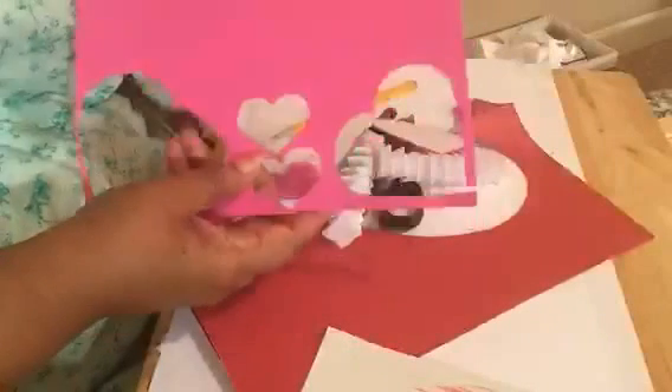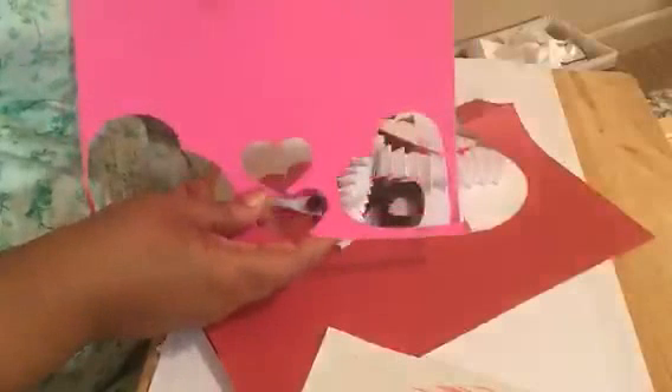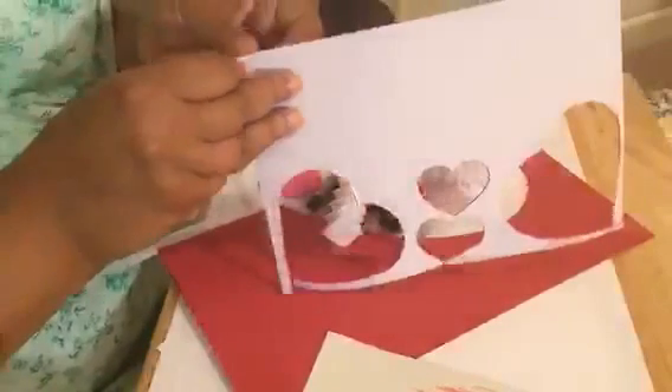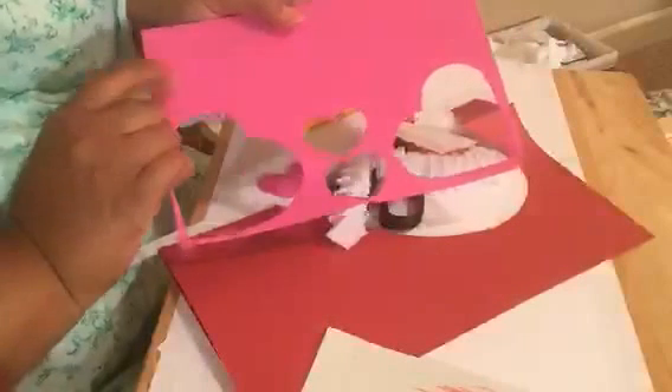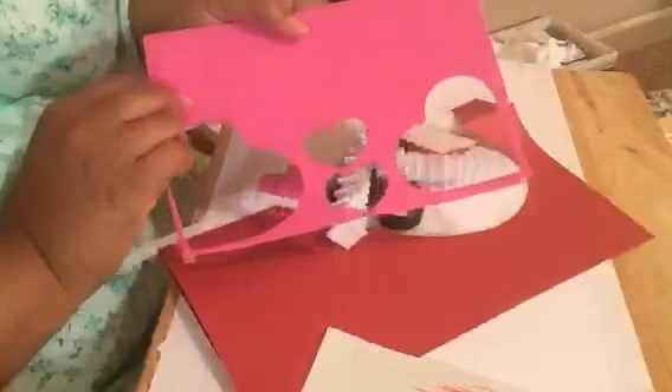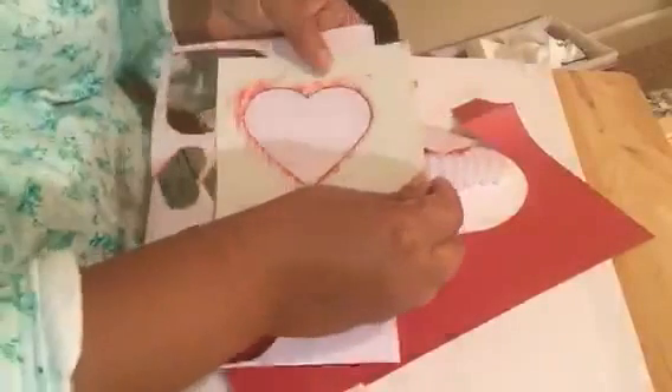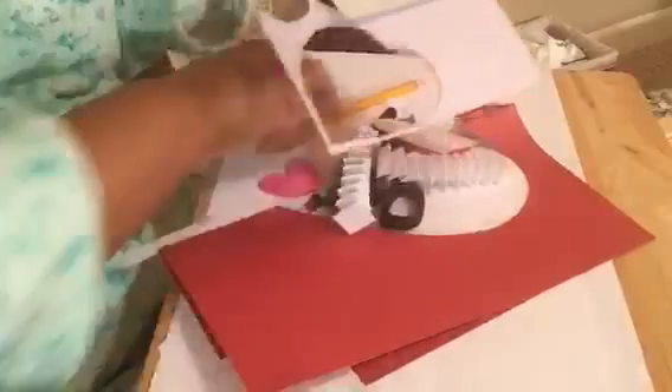You're going to need a foam sheet. I'm using pink — you can use red or pink in various shades. This is foam, not cork, and on the back it peels to reveal a sticky side. I had this leftover from another project. On the back is where you place your heart template and trace it.